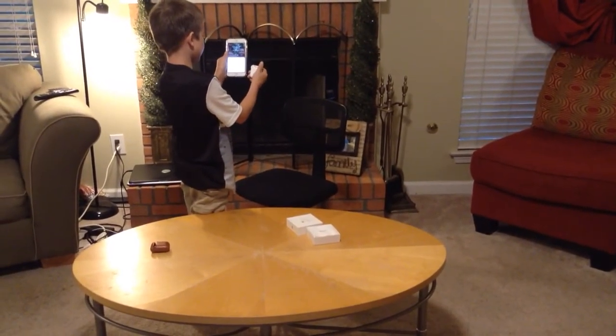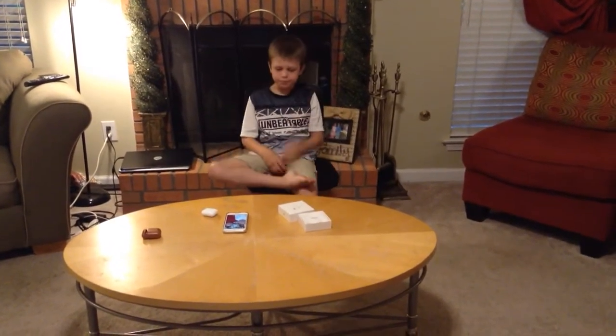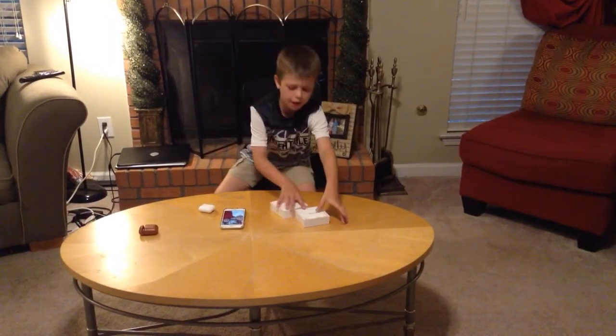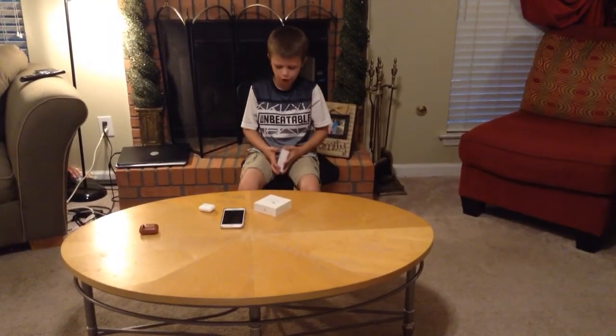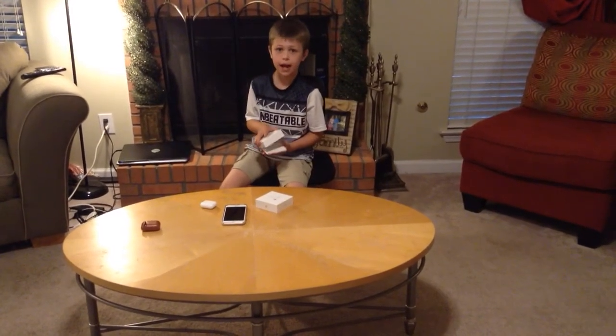99.99% battery life. They're really nice AirPods. They're $130 — I got them on Amazon. When they first came out, they were $159.